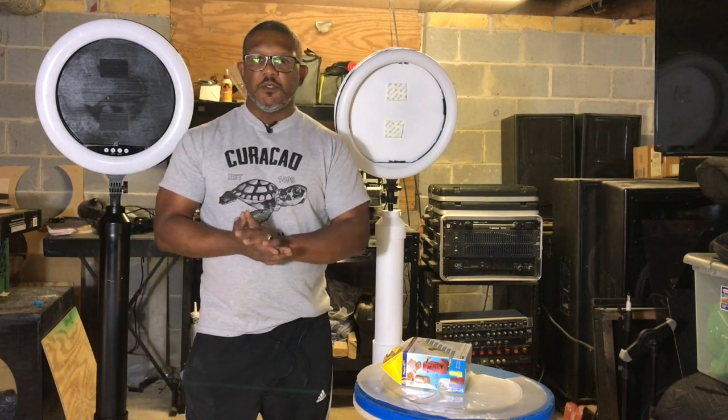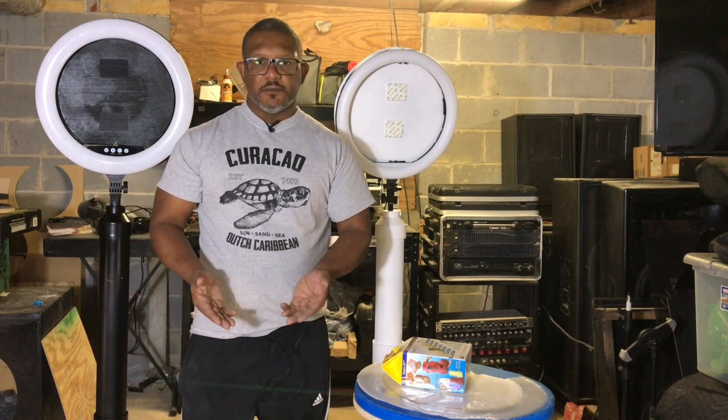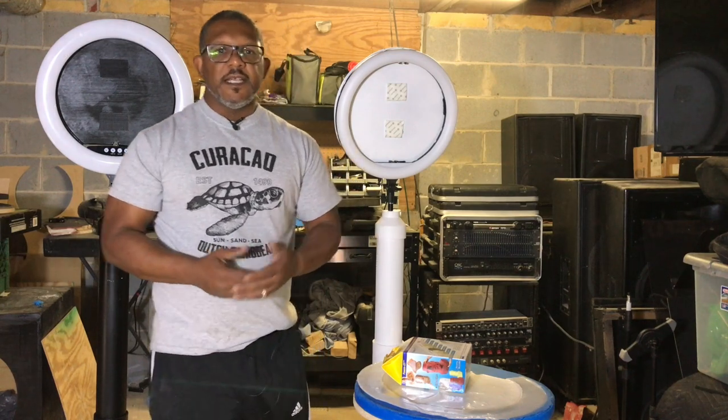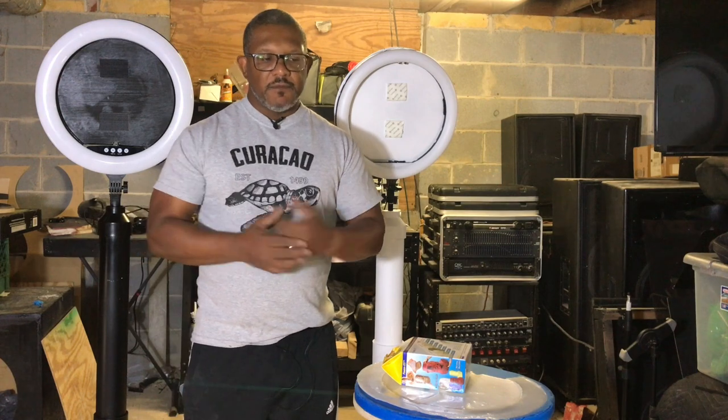That's what I've been doing. You can go ahead and put feet on the bottom so you can raise it up and have room to put your battery pack under the base, or if you want to put LED lights. That's all customization that you can do — just ideas I've given you.